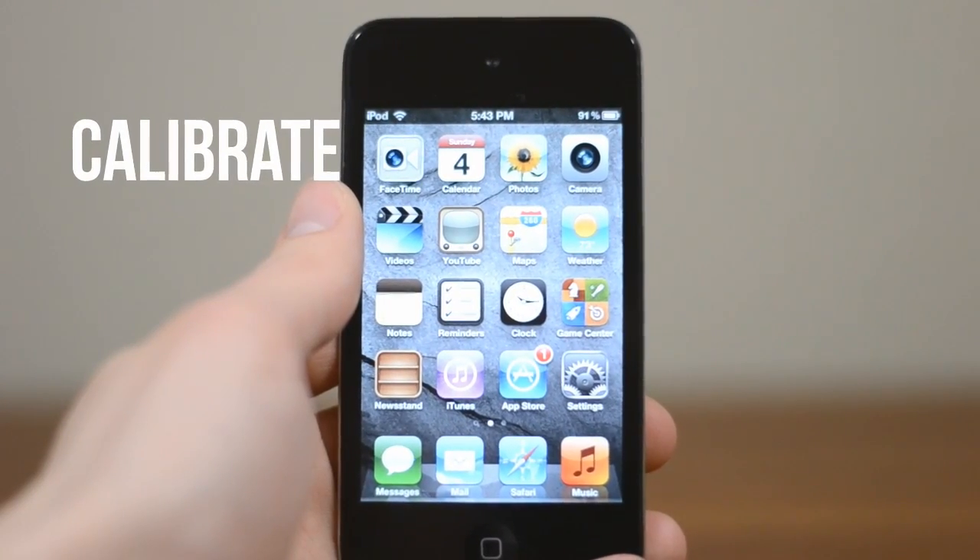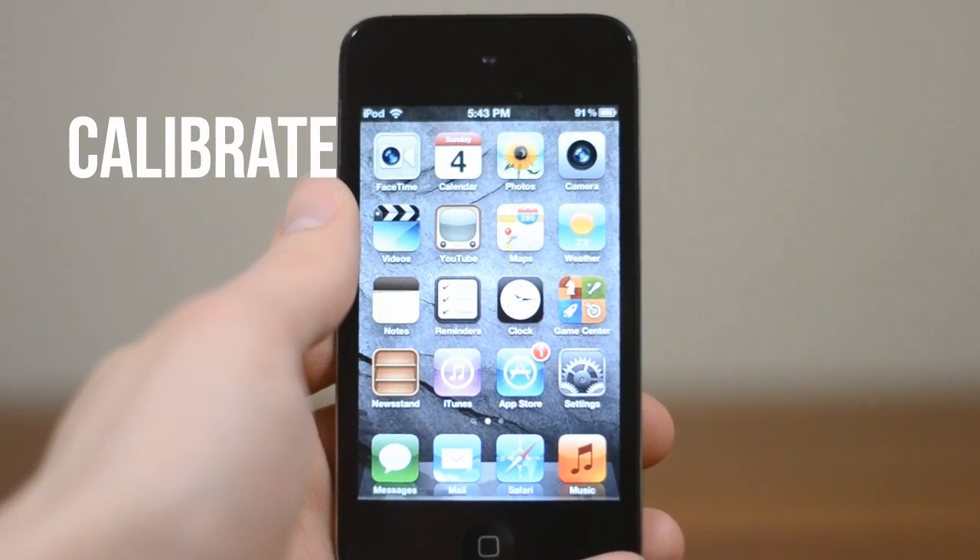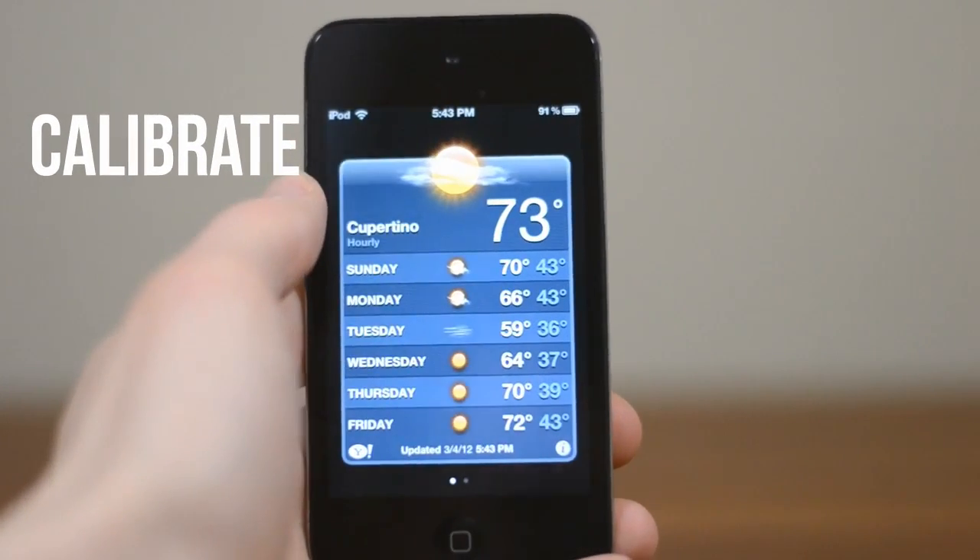If that didn't work, there are other things you can try. The next step would be to calibrate the home button. While it's rare, sometimes your home button can get out of sync with iOS and can be slow to respond. To fix it, open up a default app like Weather.